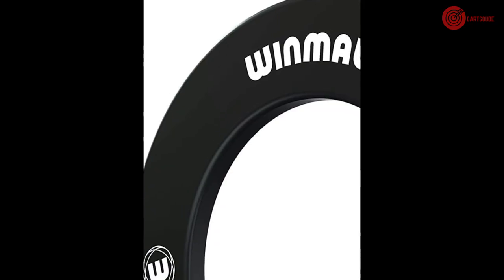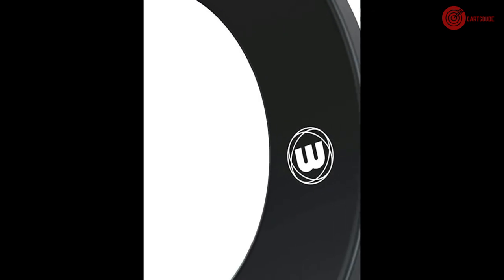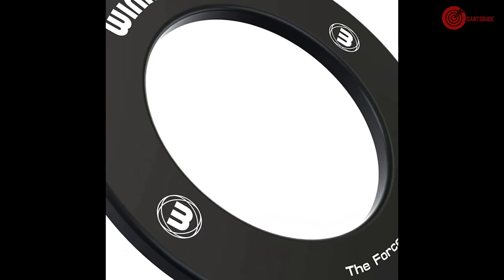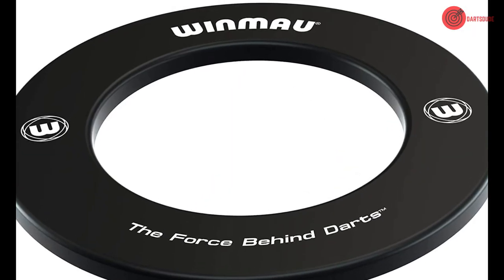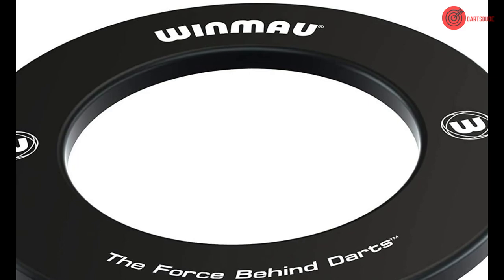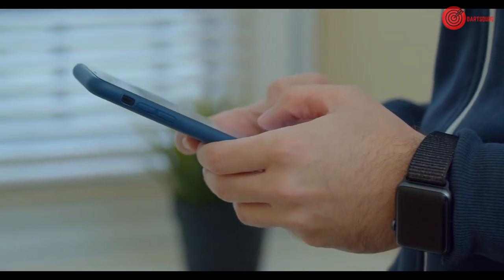Winnow professional surround backboard. The Winnow backboard is great for recreational games and works with most bristle dartboards. It is stylish, professional, and adds plenty of coverage for more advanced players. Unfortunately, this backboard does not fit the Winnow Rebel, meaning you may need to consider your preferred board before making a purchase. Check out the links in the description box below to learn more.